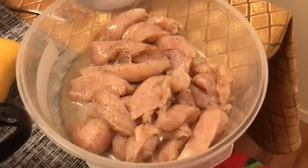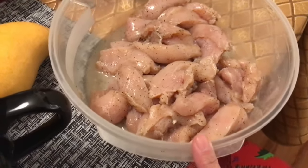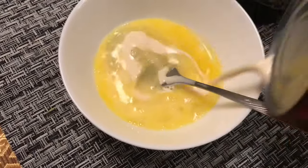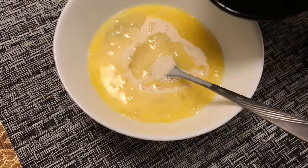So, ito na yung minarinate ko kanina — yung may salt, pepper, and lemon. Tapos, ito ay one egg. Lagyan natin ng konti milk at konti water.